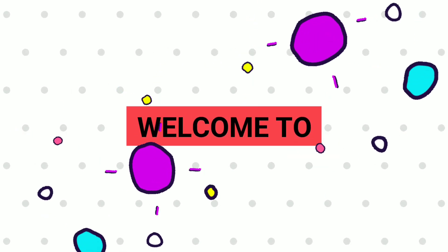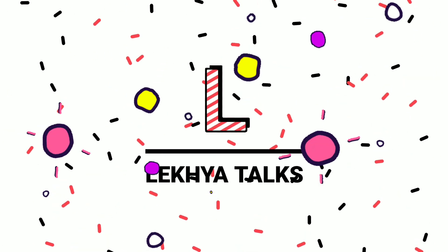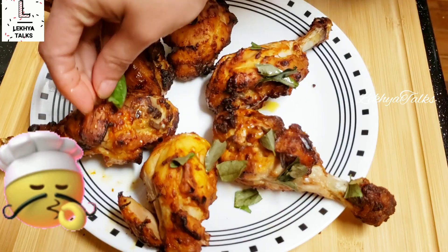Hello everyone, welcome to Lakia Talks. How are you today? In this video, I will share this recipe for the chicken drumsticks recipe.